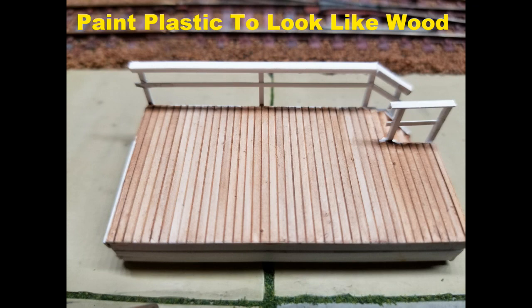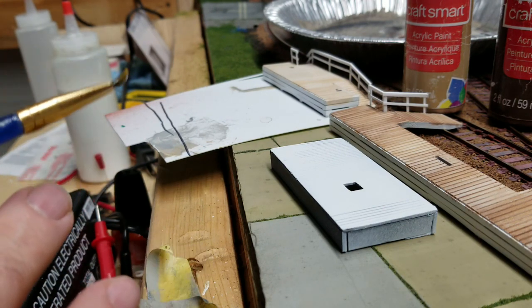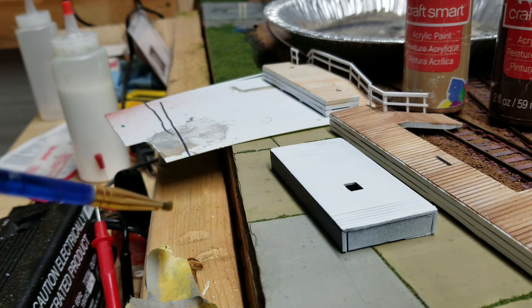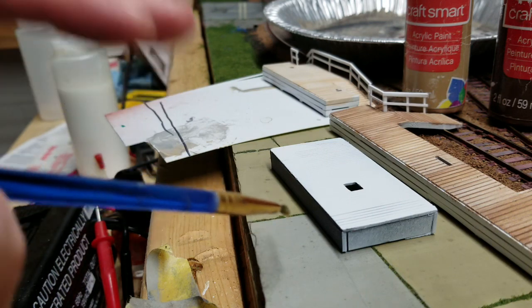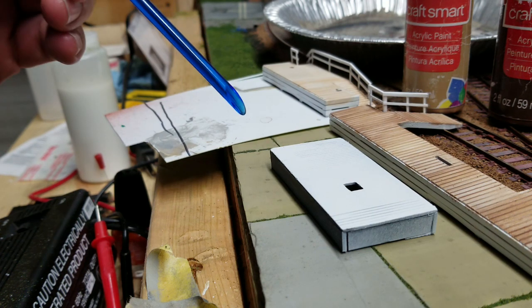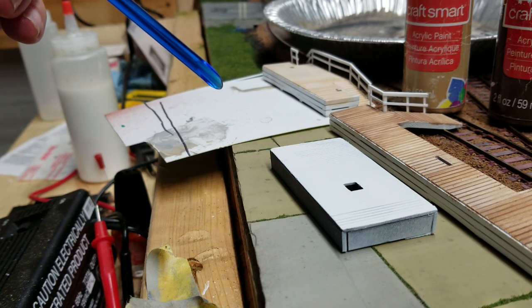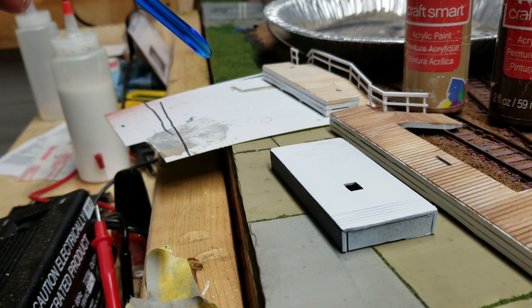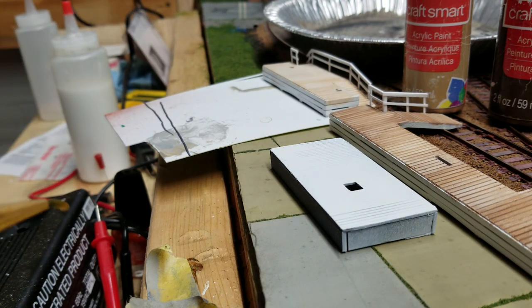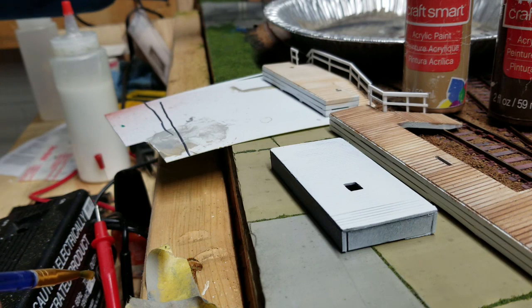Somebody asked me how I did the wood grain on my models, so I thought I'd do a little quick tutorial. To start with, you're going to have to have a base coat of white, or maybe white with a little hint of gray or tan. It has to be a light color, otherwise the white will show through and it will look like wood. So it's got to be white — probably the whiter the better.